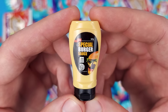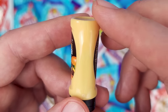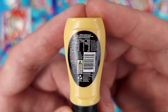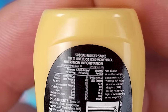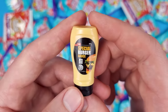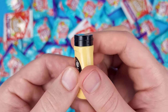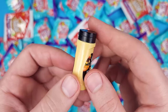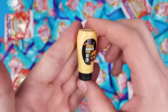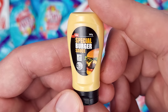My very first miniature from this company is the Coles Special Burger Sauce. Based on the color, it kind of looks like McDonald's Big Mac sauce, which is really delicious. Surprisingly, it seems like they display the same amount of detail as Mini Brands. I don't think it opens, but if I was to open a Mini Brands ball and get one of these inside, I would not think it's Coles Little Shop — I would think it's actually Mini Brands.